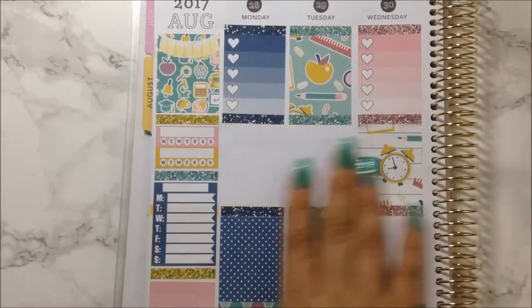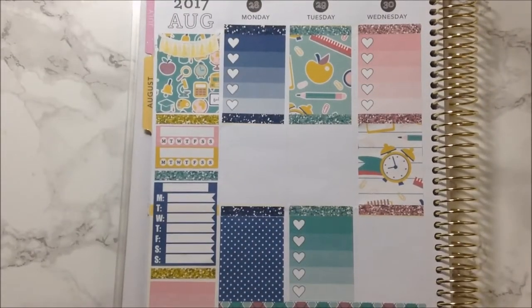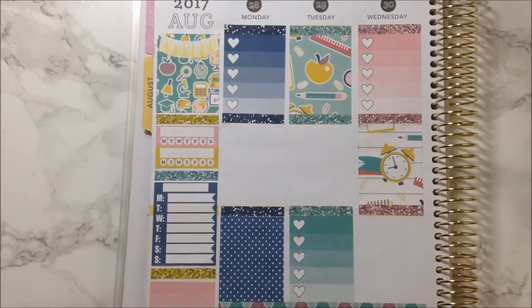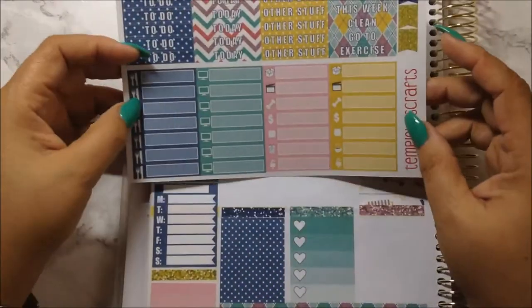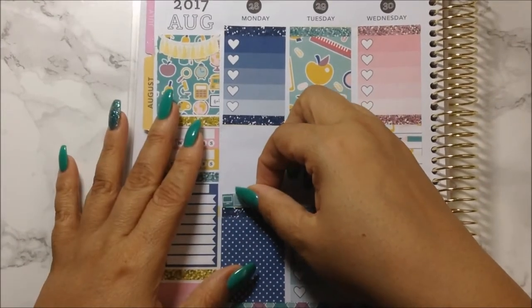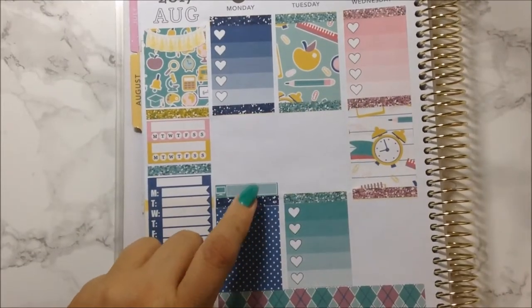Now that I got you zoomed in, let's go ahead and do it day by day. I'm going to go off my notes from my 2017 planner. I'm going to start off with a TV icon down here — first and foremost, this is for Midnight Texas. Now for my to-do, I went to the stores.